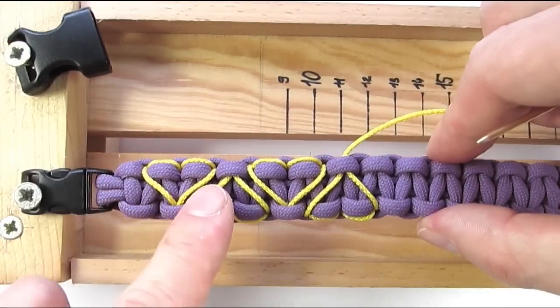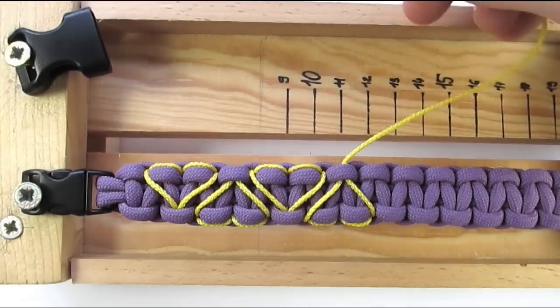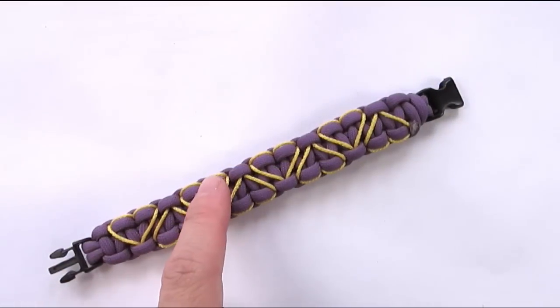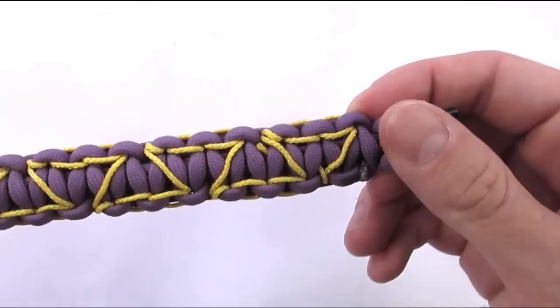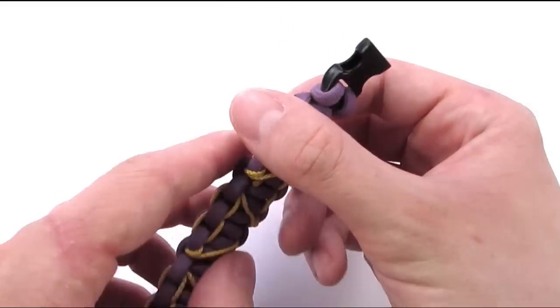You would continue the same way alternating your hearts until you reach the end of your bracelet. Once you have stitched your bracelet, you would work in your end into the underside of your bracelet and then cut it, at which point your bracelet is complete.